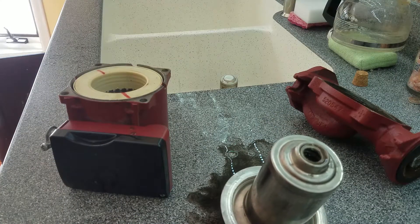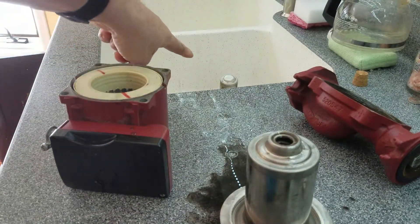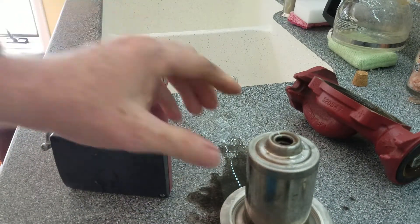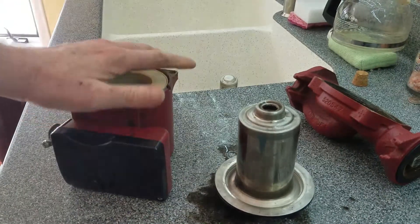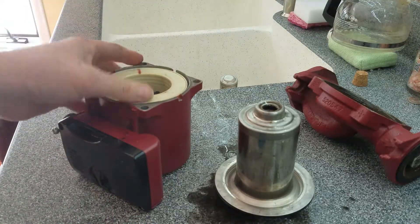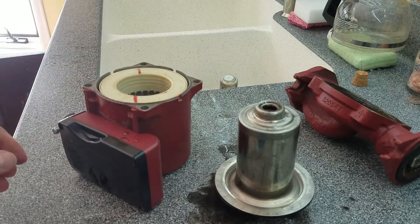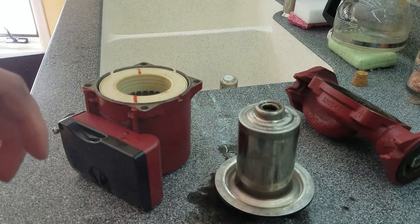Anyway, that's what's in the pump. If you have one of these that fails and you can get the cartridge out easily like the small one, you can just buy a replacement cartridge - it's a third of the price of the entire pump. Just wanted to show you guys what was inside these things and how they work. Hope you found it at least somewhat interesting.